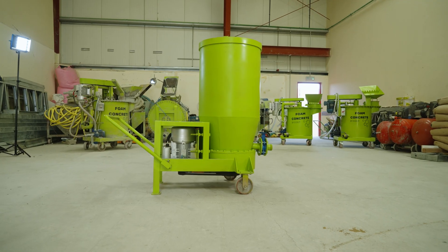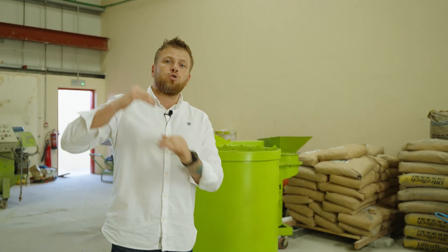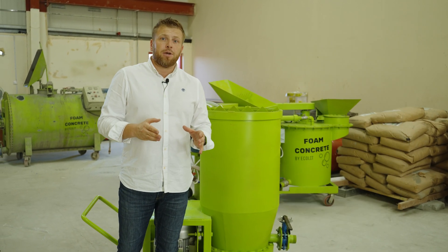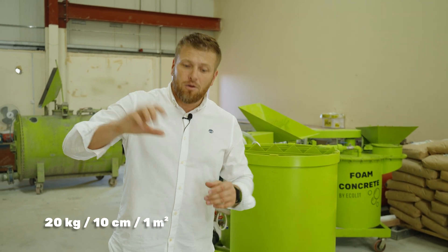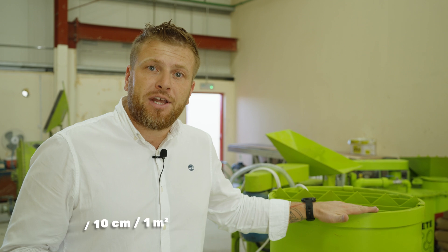On average, this mixer is very suitable to make lightweight concrete up to 20 or 30 centimeters thick, and it's especially created for rooftop insulation. As the concrete density is around 200 kg per cubic meter, it means only 20 kg weight per square meter for 10 cm thickness on top of the roof. It's available to order right now.